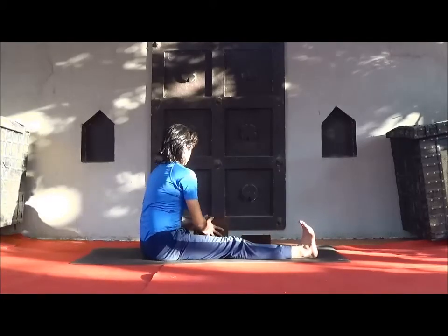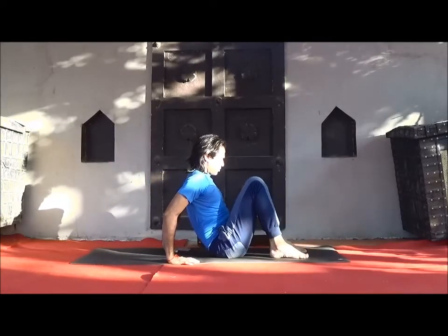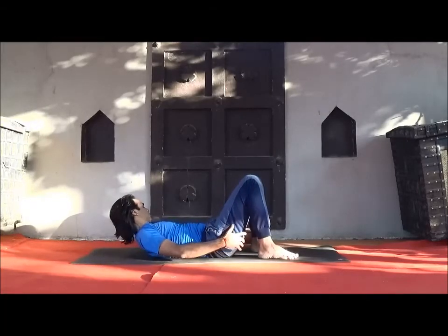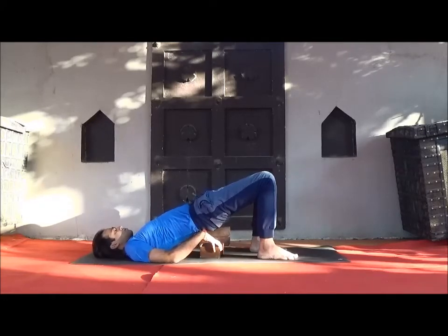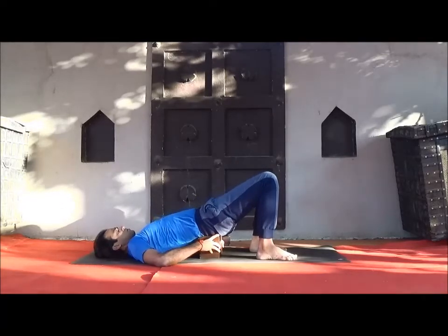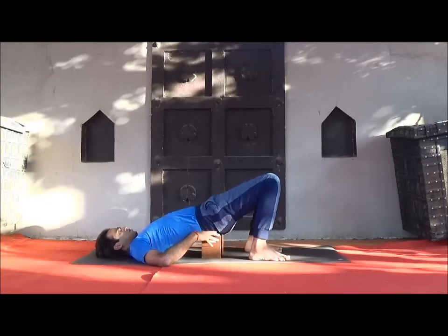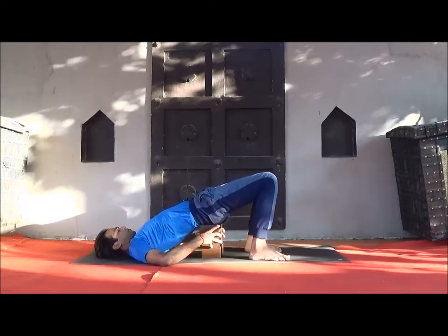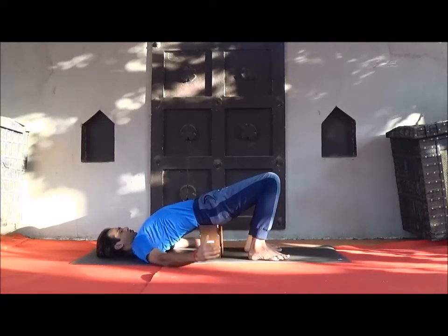Slowly come back and lie on your back. Be ready for Setu Bandhasana — Bridge Pose. Bend your knees, feet hip-width apart. Slowly inhale and lift your pelvis. Support with two or three blocks on the back side. If not comfortable, use one or two blocks — depend on your flexibility.